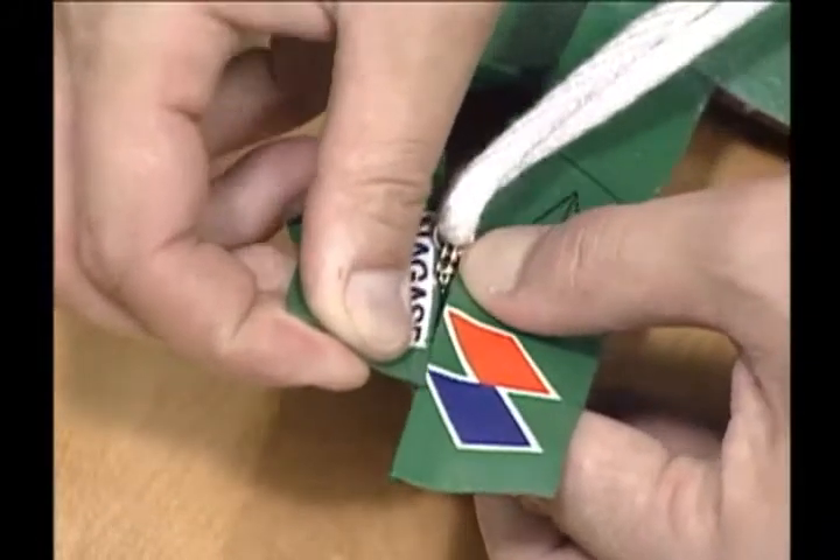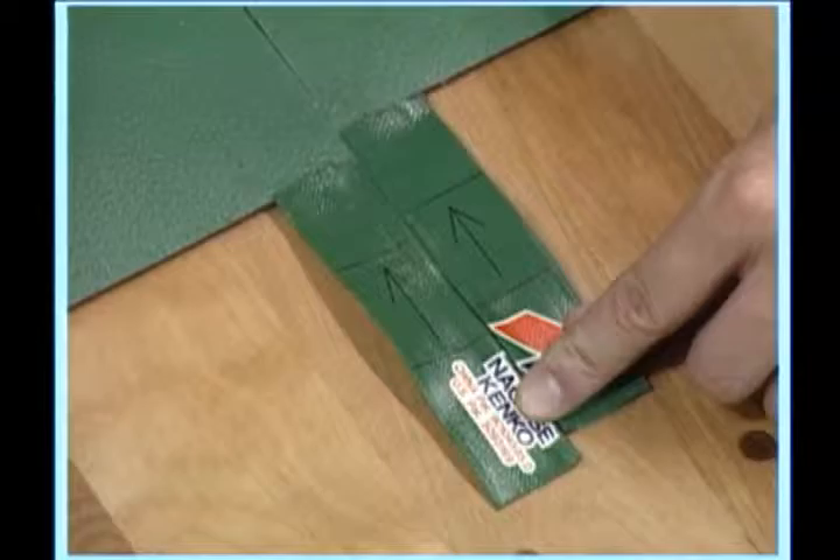Make sure the joint marks are perfectly aligned. An unaligned joint mark will cause the cord line to shift out of position.